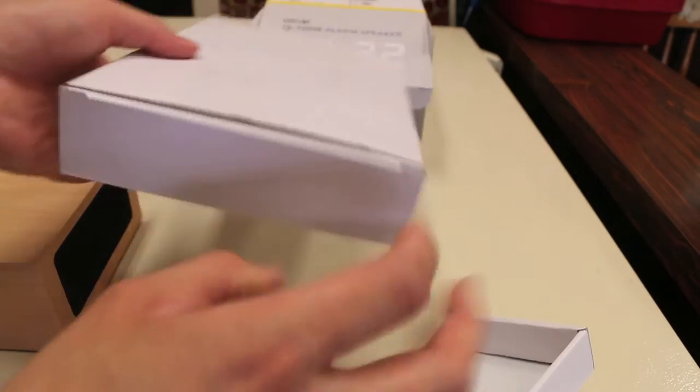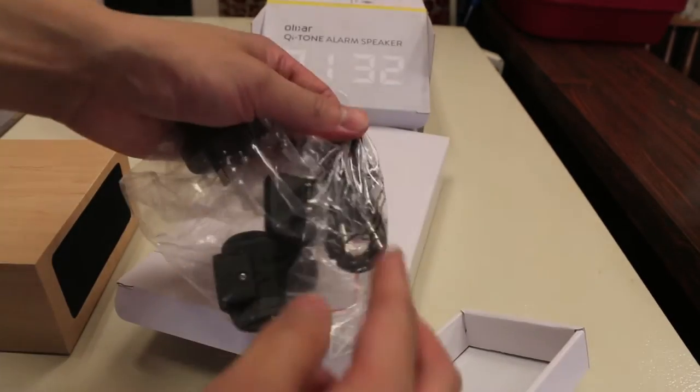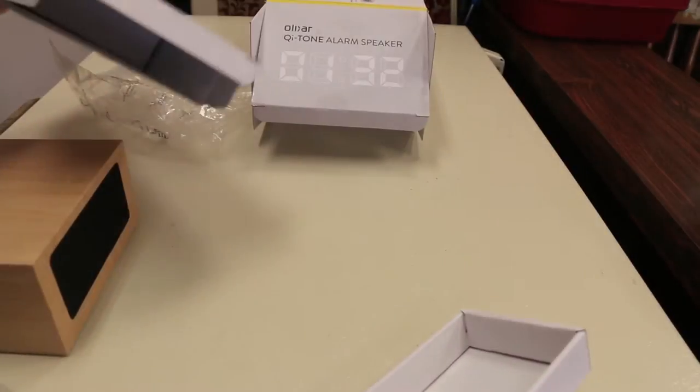Next we have a second pouch here, which is probably where your chargers and cables are going to be. So we have the power adapter here as well as an audio cable and some international adapters if you live in the UK or the US or somewhere else. And that's pretty much it.